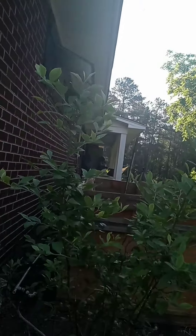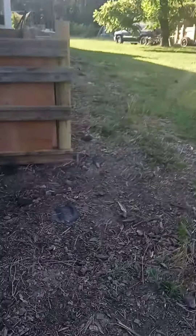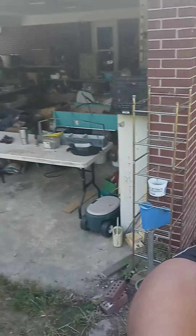All right, so I'm making a raised garden. You can see this is the front of my house. Let me take a little video so I can show this on YouTube. I'm making a raised garden here — you can see it's at the front of the house.